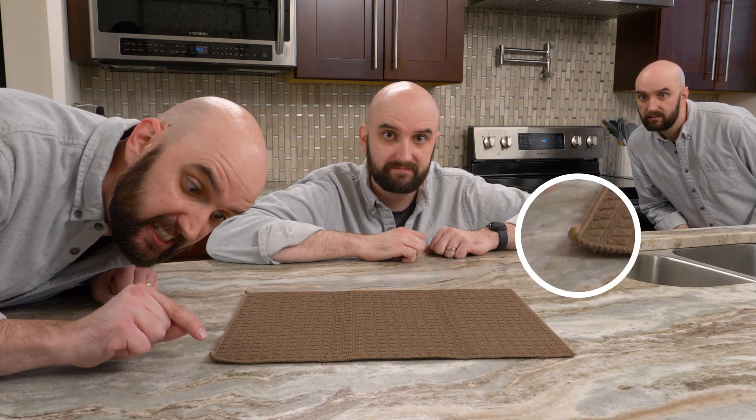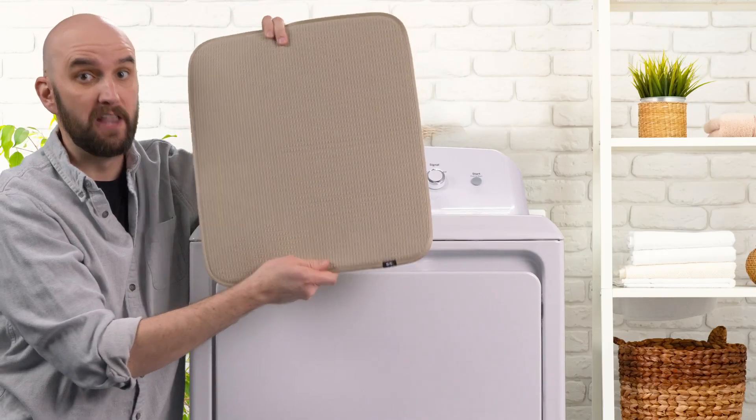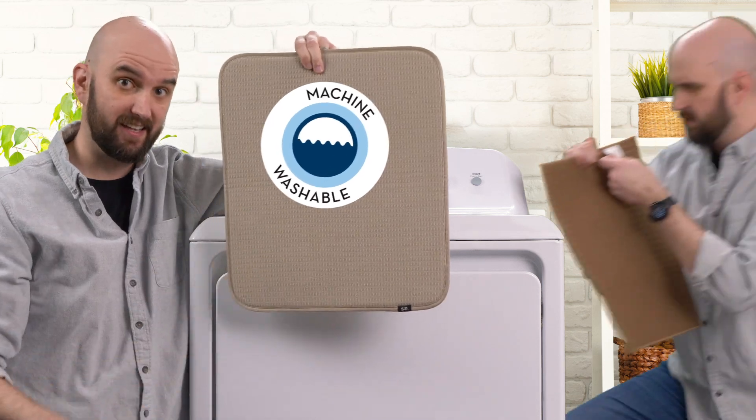Absolutely don't bring up that they use inferior manufacturing techniques like inconsistently stitched trim and more square corners. And I will not talk about how ours are machine washable, making them easy to clean so you can use them again and again.